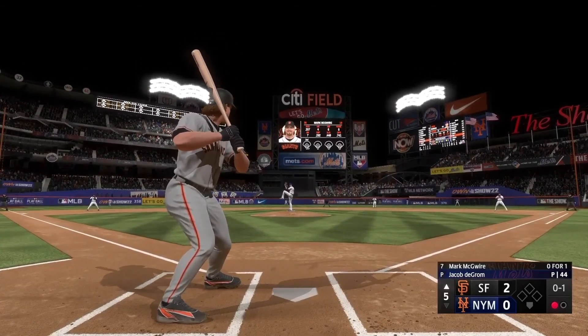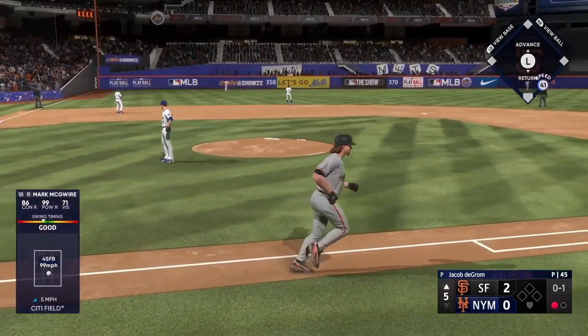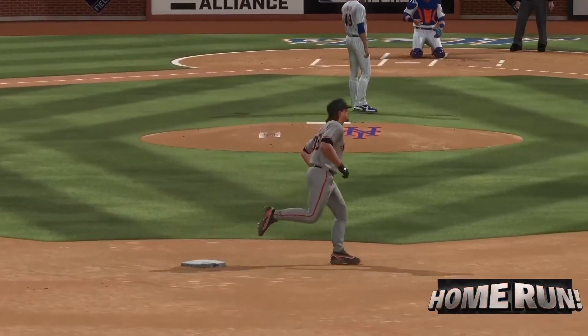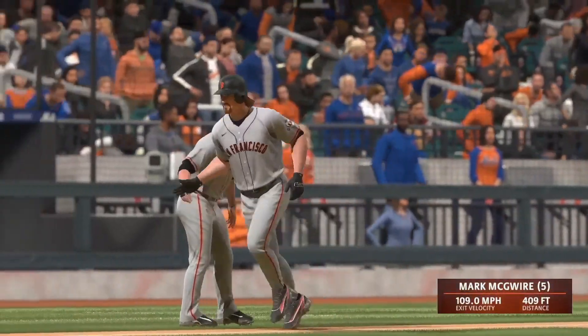The righty deals — oh, now this one's lasted deep to left, way back there, on its way and out of here. He'll circle the bases, home run number five on the season, and they add to the lead. It's three nothing.